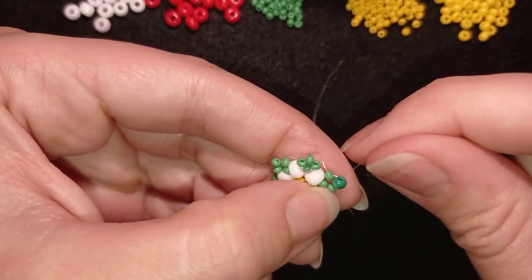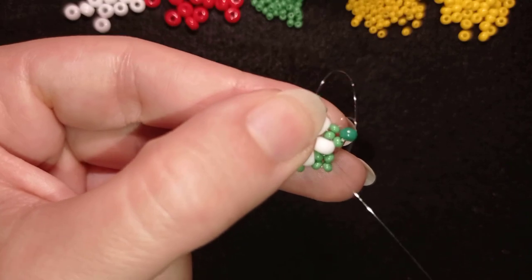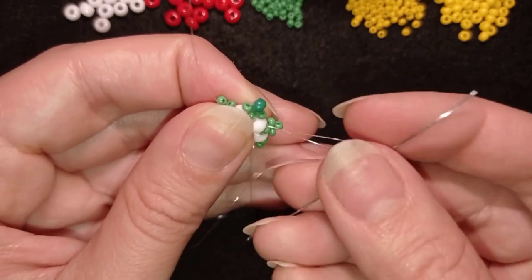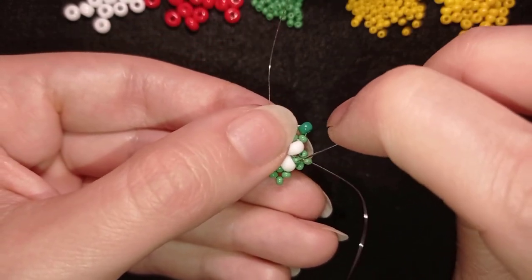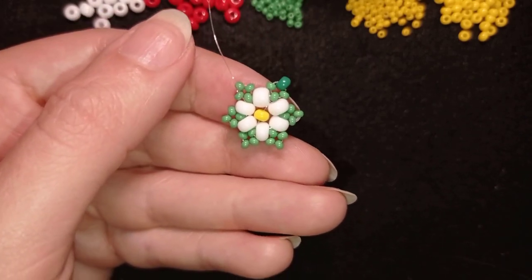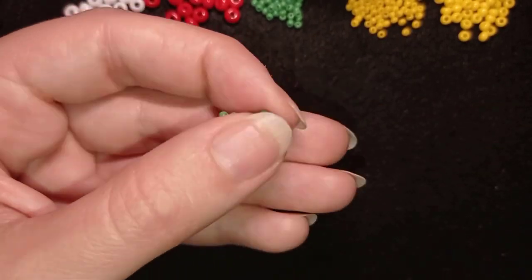Now you can go and reinforce your work several times. When you're ready, choose a place and make a knot. I make a loop, go once, then a second time through this loop, and pull. Then I go through the following beads like this, and I will cut my thread — both my tail thread and my main thread. Now it's time to attach my earring finding.